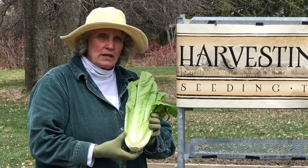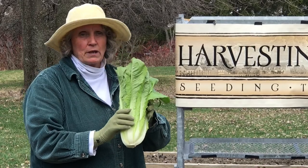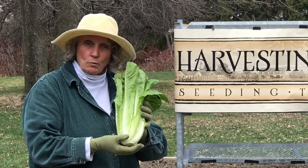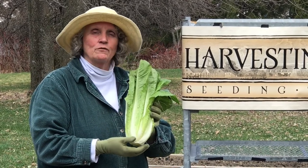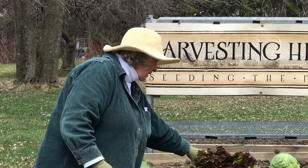It is, in my opinion, best harvested as baby romaine. This is not baby romaine — this is the fully mature head romaine. But if I were you, I'd grow the romaine for baby romaine and be happy with that.